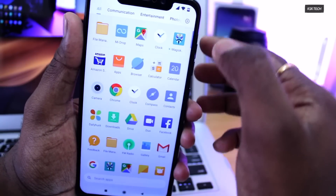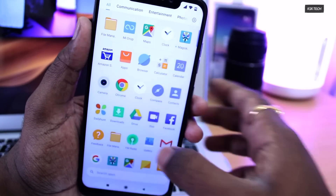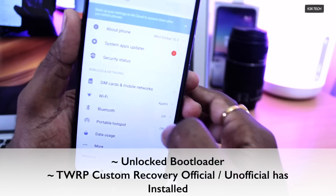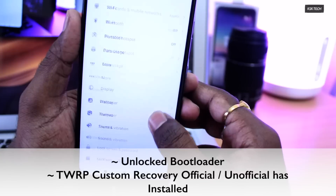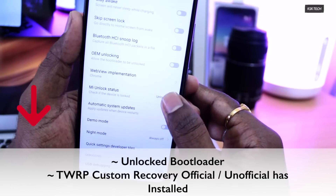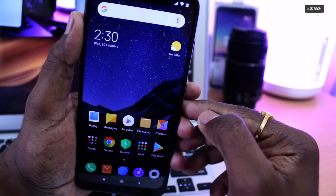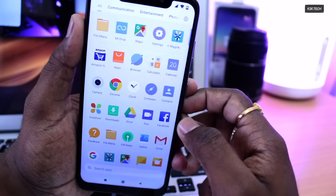Make sure you have sufficient battery juice — I recommend 80% or higher. Next, there are two prerequisites for flashing a custom ROM. First is an unlocked bootloader — make sure your device has an unlocked bootloader. If you don't know how to unlock the bootloader, I already made a dedicated video — check the link in the description. The second prerequisite is having official TWRP custom recovery installed on your Pocophone F1. I made a video for that too — check the description, watch it, and come back here.